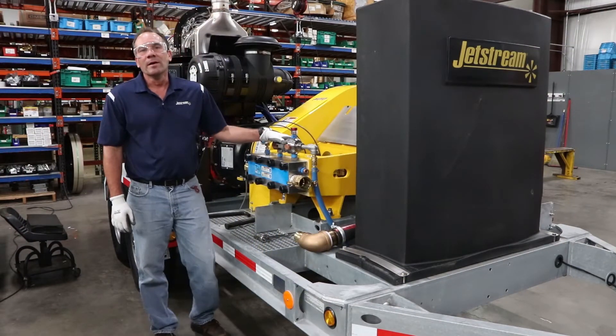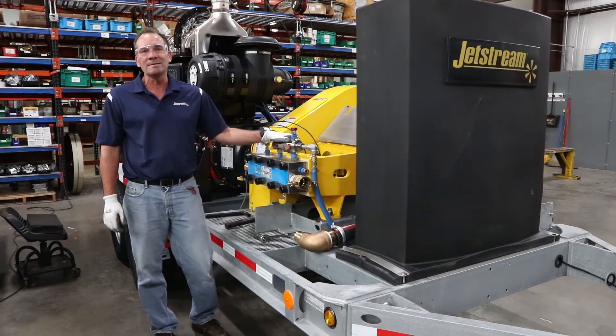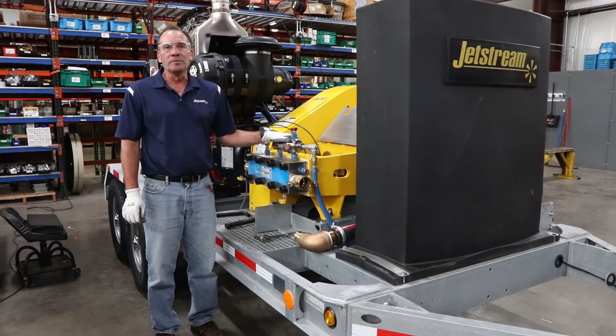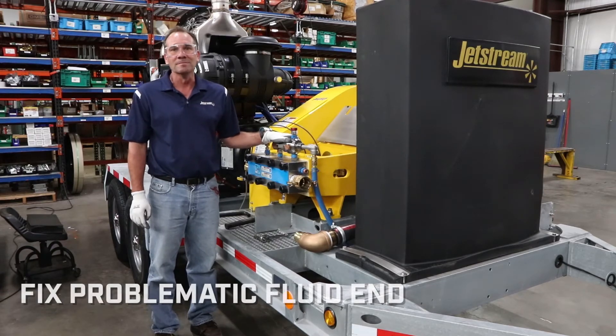Jetstream's fluid end upgrades are available for most OEM water blast units, so please contact Jetstream to discover ways to maximize productivity, minimize downtime, and fix your problem with fluid end upgrades.